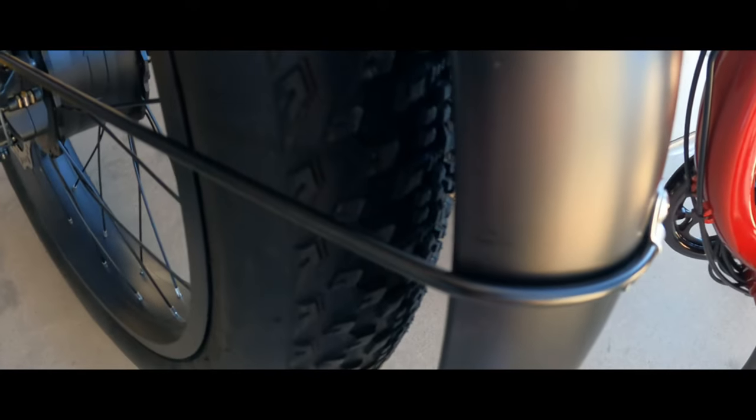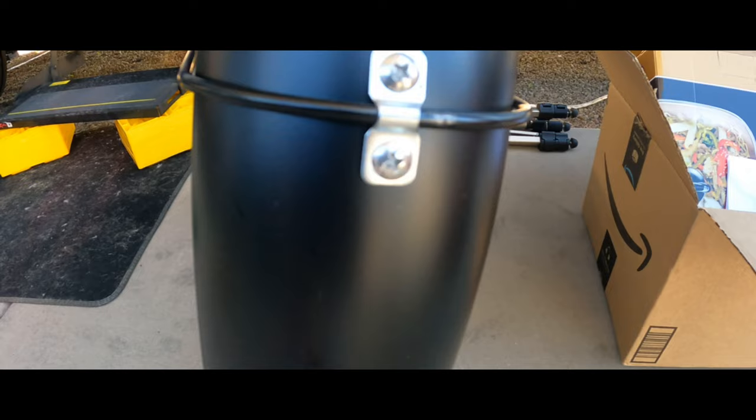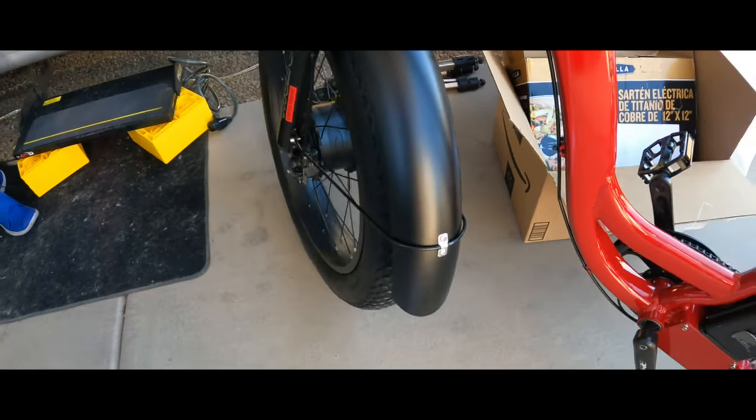You're going to want to adjust this front strap a little bit. You can see where they had it positioned — it didn't quite line up with the tire. So make sure you're all aligned on that front fender.